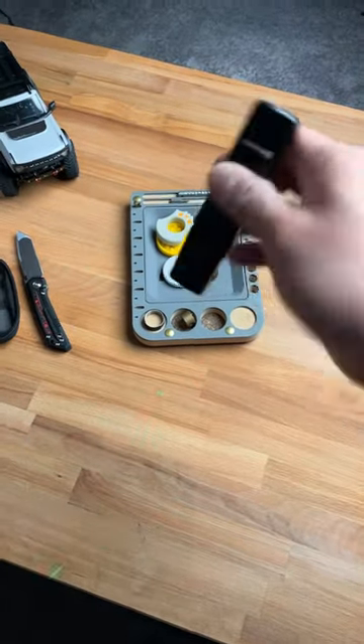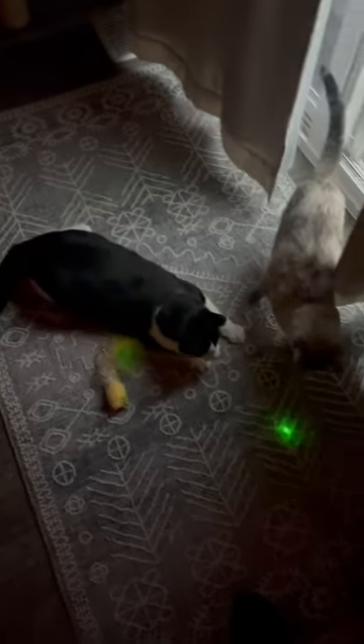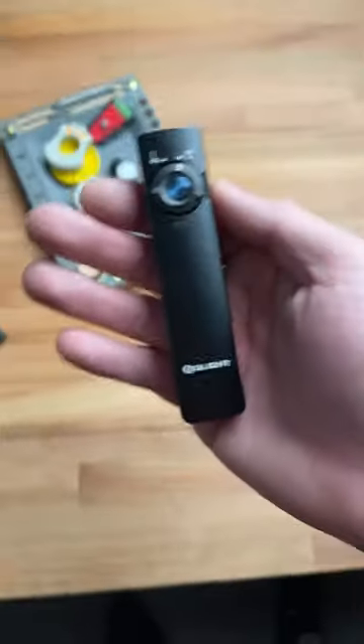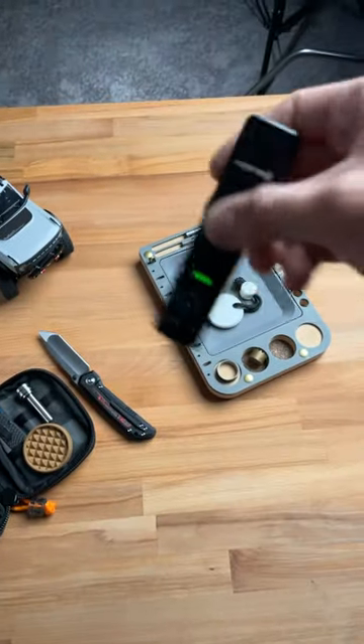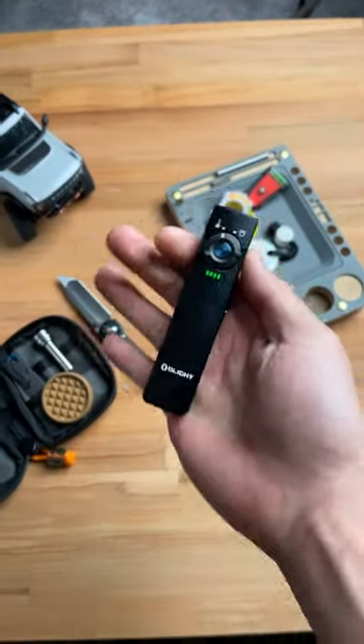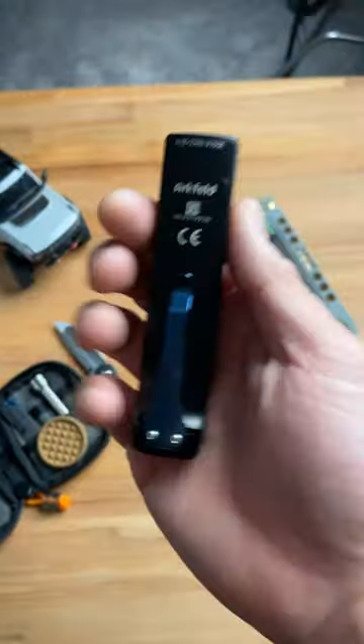This will be absolutely perfect for your animals. And that's why this is such a badass flashlight. Share this with a friend who's sick of replacing laser batteries for their pets. And subscribe to see more dope EDC content.